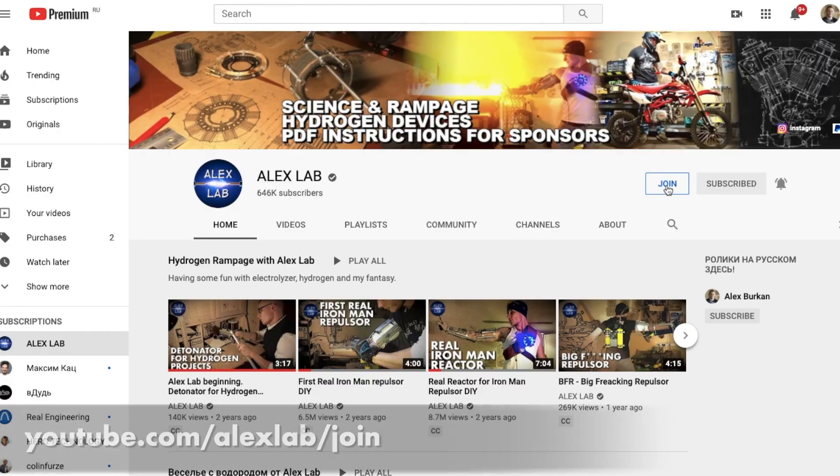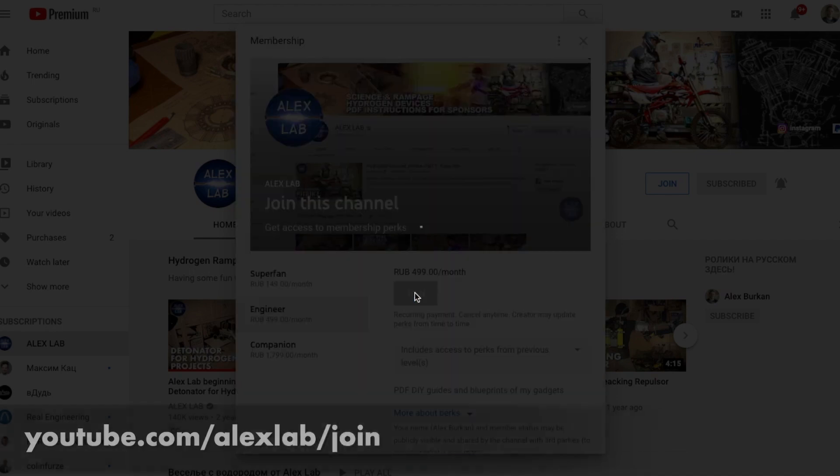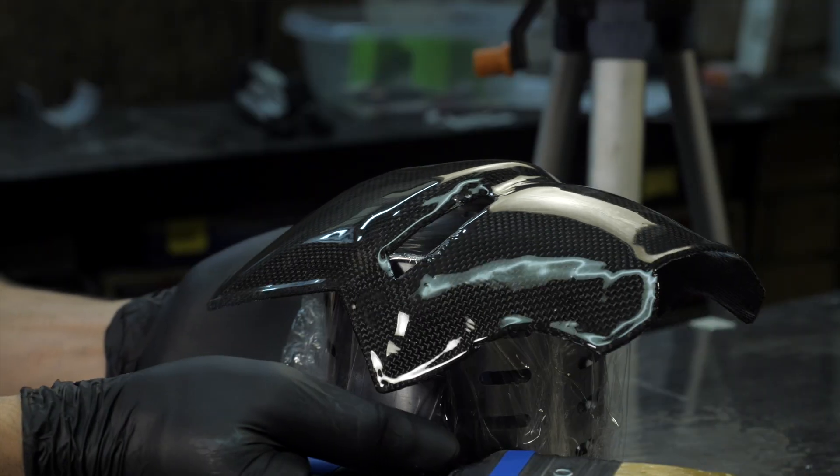Please ask questions in the comments and look for the answers in my pinned comment under the video. Thank you for watching, and many thanks to AlexLab channel members, because only your sponsorship makes it possible for my videos to come out. In the next video, we will also analyze in detail the manufacturing technology of carbon fiber parts with a more complex profile and high detail. See you next week, and good luck with your own projects!